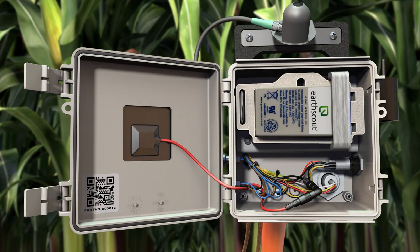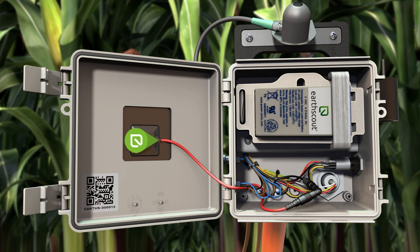Open the gray Urscout control box and disconnect the solar panel by following the red cord to its black plug. Gently pull the black plug to disconnect the solar panel. Remember to treat your Urscout with care — it is scientific grade equipment.